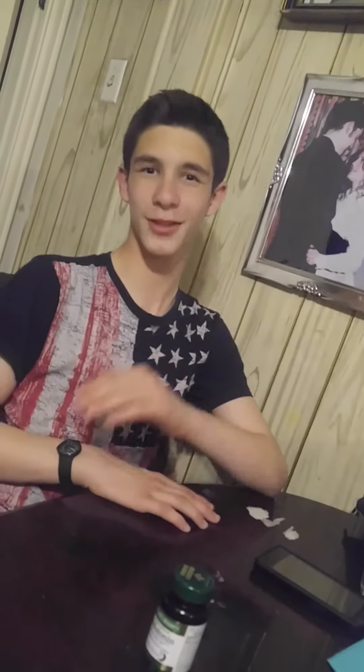Hey guys, what's going on? Bearded Unboxer here. I have an actual unboxing — I know it's been a while. My son is gonna record me opening this up and it should be a really cool unboxing. Say hello. Hey, what's up? Okay, you got it.